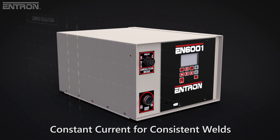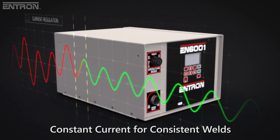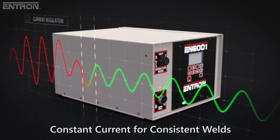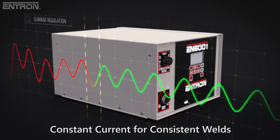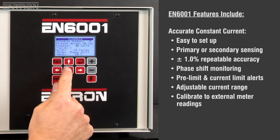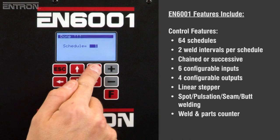With primary or secondary monitoring, constant current is a key feature of the EN6001 Control and can precisely regulate the current for highly consistent welds. The EN6001 stores up to 64 weld programs and is one of the most user-friendly control panels in the industry. Setting up a weld schedule with the control panel is simple and straightforward.